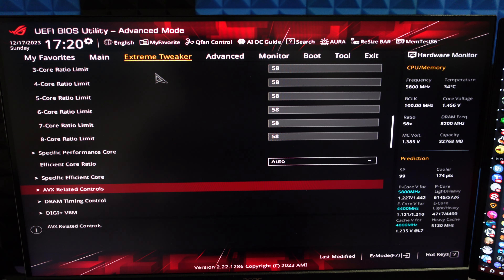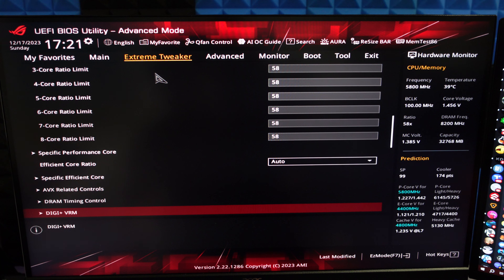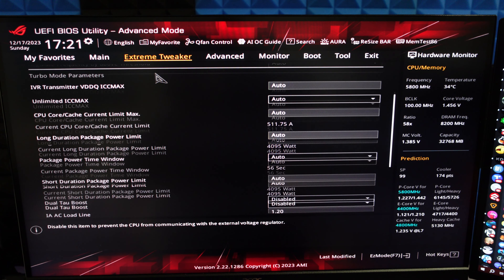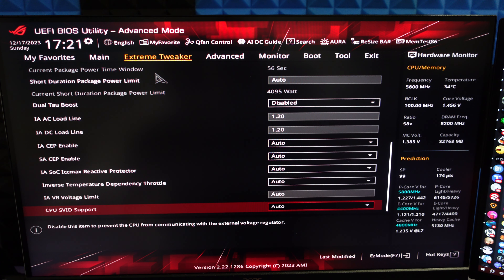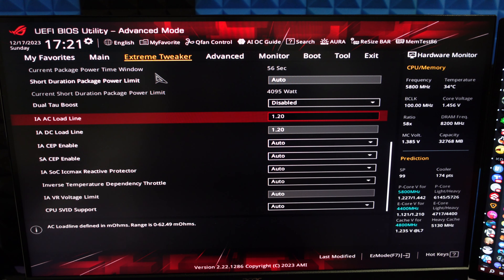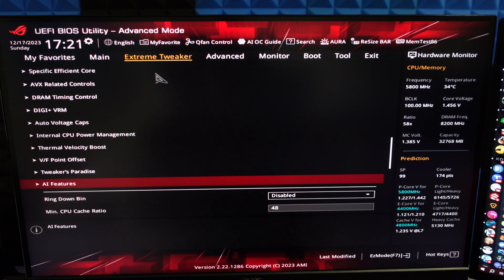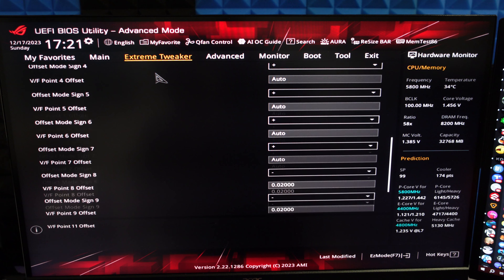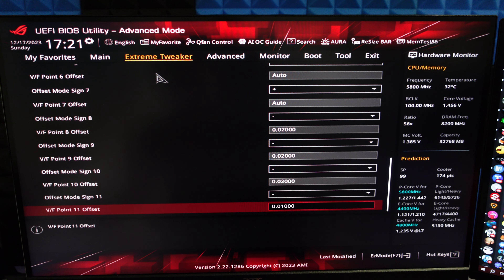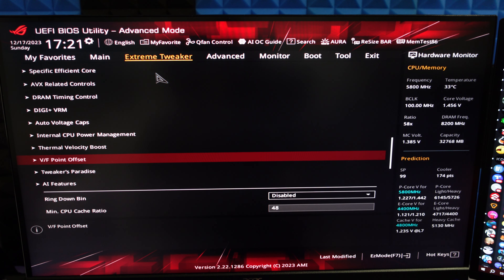The fans on this system are always at 100% — this CPU is really hard to cool with this type of overclocking. I have the AVX ratio changed, load line calibration set to 7, maximum CPU core temperature set to 100 degrees, and the IA/DC load line at 1.2, which heavily affects VRM core voltage. The VF point offsets are set to negative 0.02, 0.02, 0.02, and 0.01 on points 8 through 11.